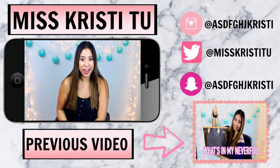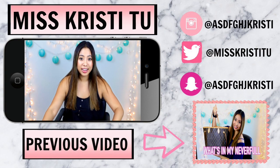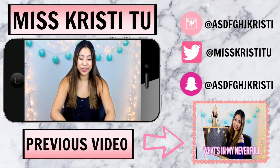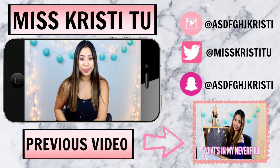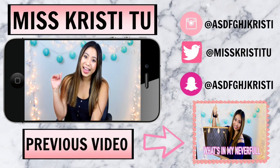And if you guys want to check out my giveaway video, I will have that linked down below. It's for the Kylie Jenner Lip Kit, and you have until August to enter, so I would definitely go check that out and enter if you haven't already. That is it for this week's video — I hope you guys enjoyed it, and I will see you guys in my next video. Bye!